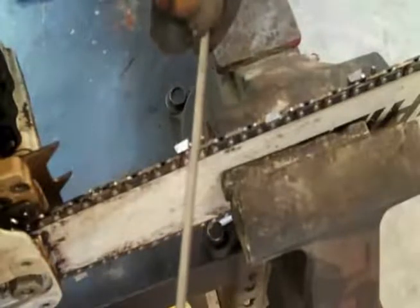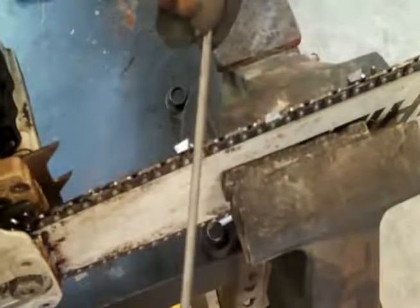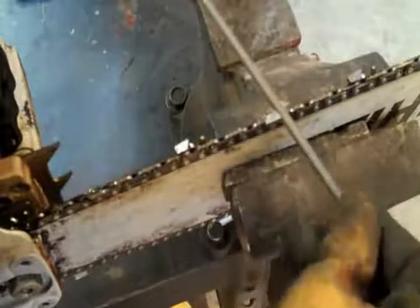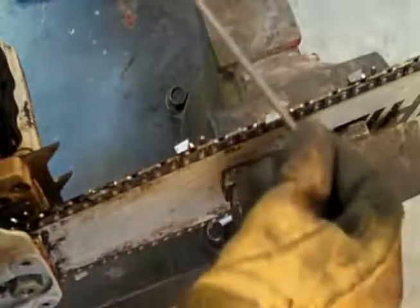Position your body on the other side of the bar, or flip the bar around in the vise, and you will file the other side in this manner. I wouldn't do it from this side.